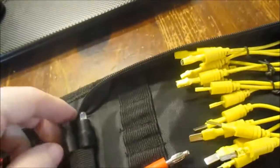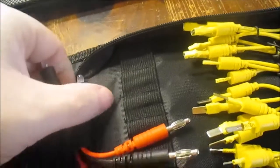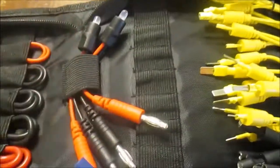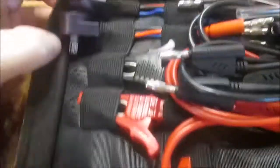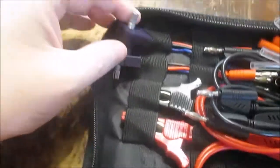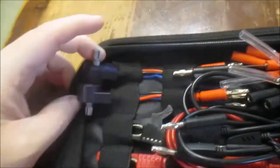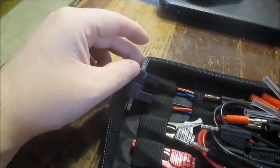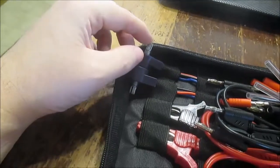Looks like I got little LED lights, and potentiometers over here. Those are good for testing things like throttle position sensors or any kind of variable resistance sensor — you can bypass that with these.